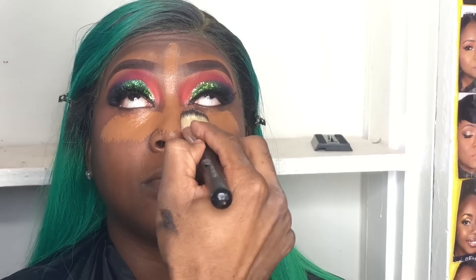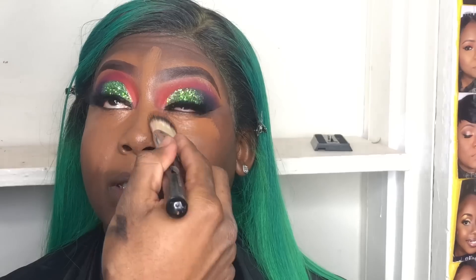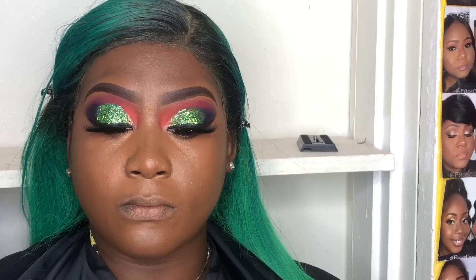Next I'll be using MAC Cosmetics NC50 as her foundation — I only use that color in the center of her face. This is my favorite foundation brush for applying foundation, concealer, and contour — it's from Crown Brushes, I'll list that in the description box. The second foundation I'll be applying is MAC Cosmetics Studio Fix Fluid NW48, used on the outer perimeter of the face. I gently blend both products towards each other using a stippling brush to make it look as skin-like as possible.